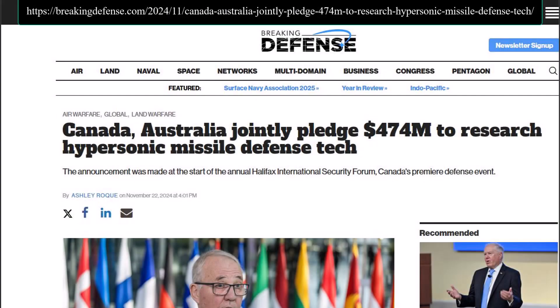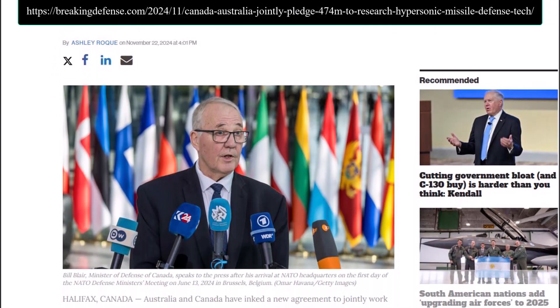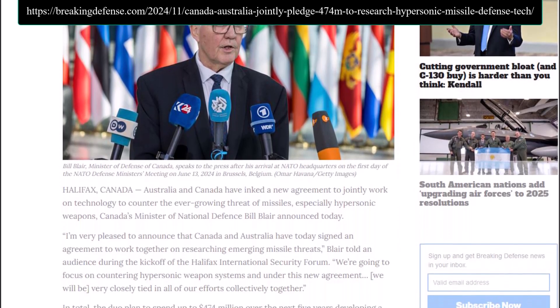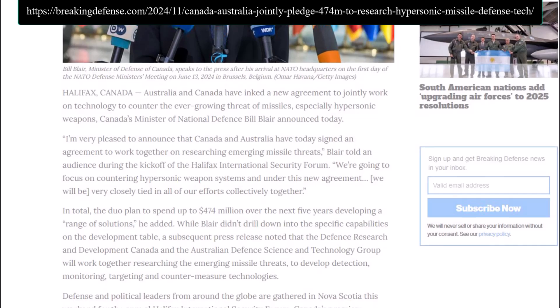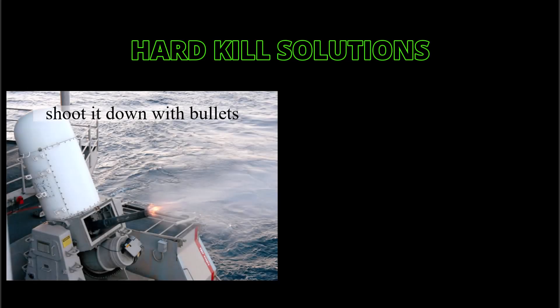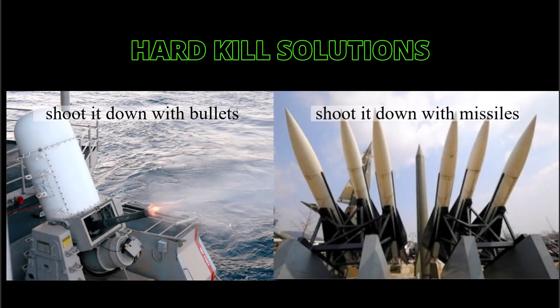Recently, the Canadian Minister of Defence, Bill Blair, announced a joint initiative with Australia to develop countermeasures against hypersonic missiles, spending up to $474 million jointly over the next five years. I suspect most of this will be allocated to hard-kill solutions because hard-kill is intuitively easy for non-experts to understand, and they're the ones who control the money.